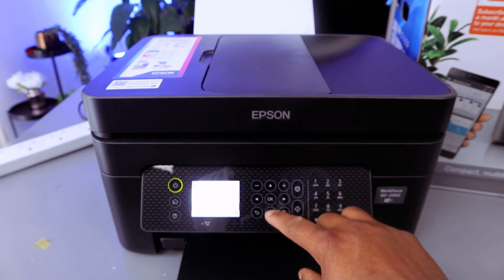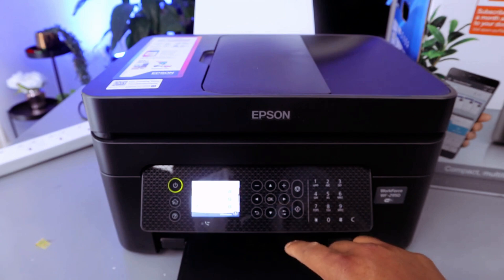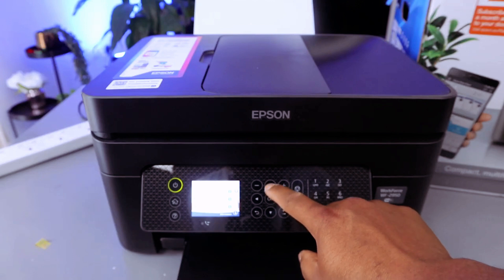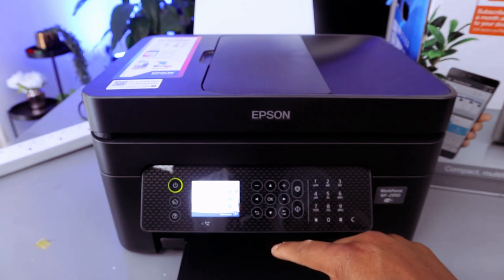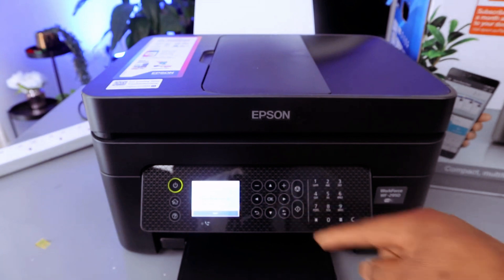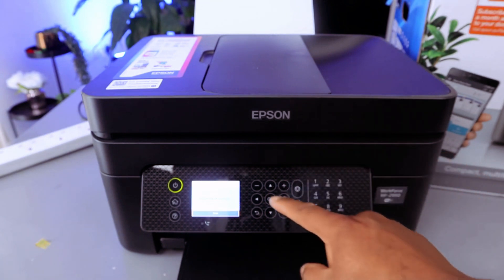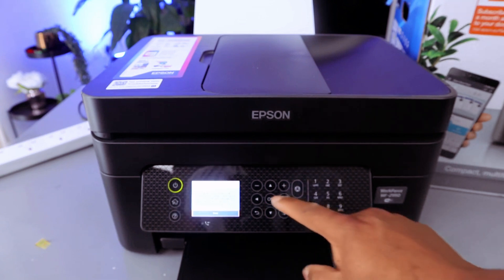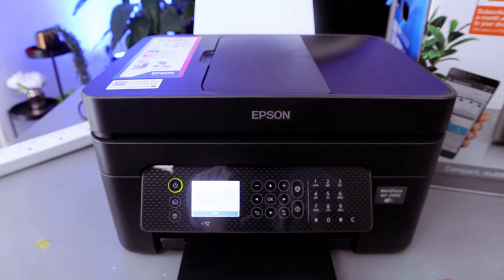Scroll down to Maintenance, select okay, then scroll down to Replace Ink Cartridges, select okay. It will show you the Replace Ink Cartridges screen — select Next. It will then warn you to remove and replace ink cartridges promptly, as ink displayed inside the new cartridges may cause the printer to perform additional maintenance.